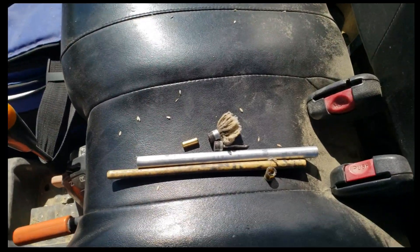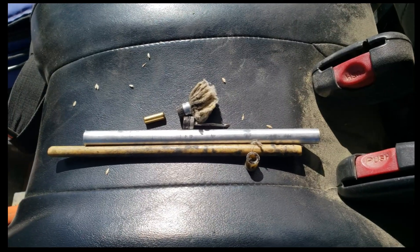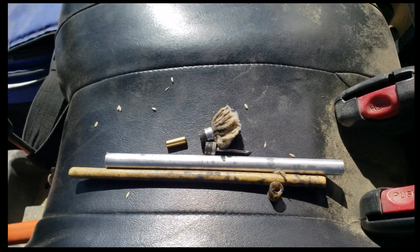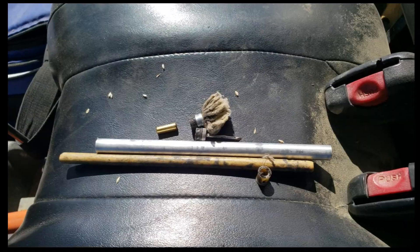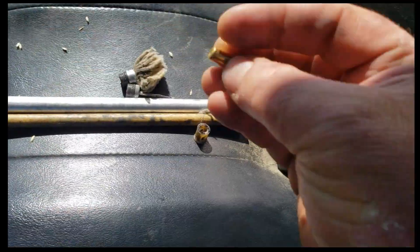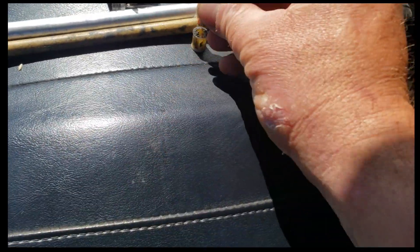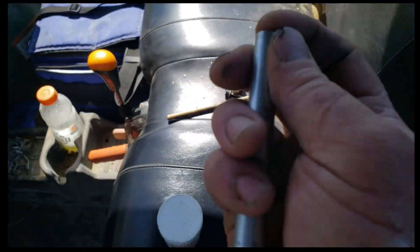All right, proper dart preparation. This is a 15cc largest dart we have — a charge, a tail, a needle, and a plunger. They assemble something like this: opening on the charge goes outward, goes in there. It's already been lubed.